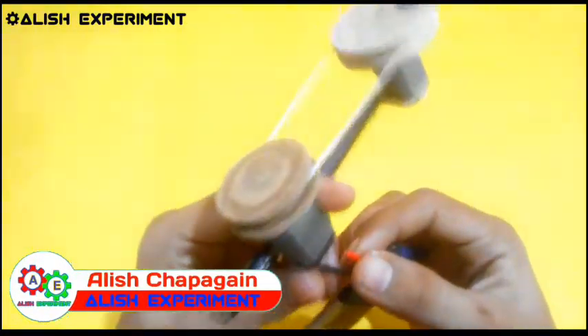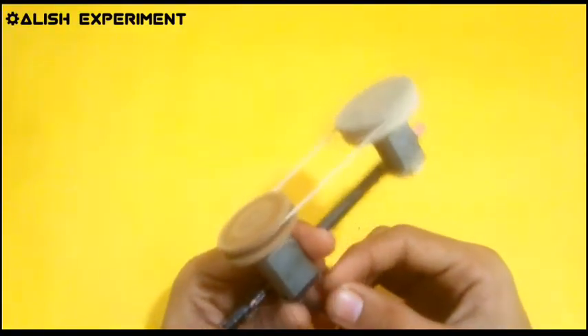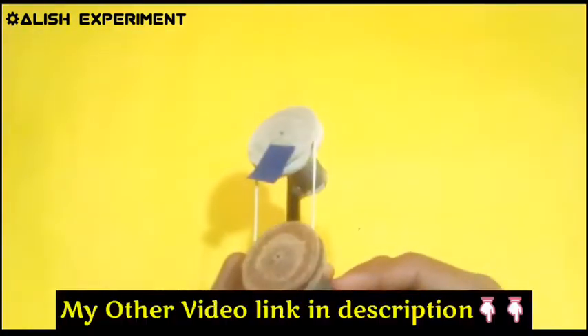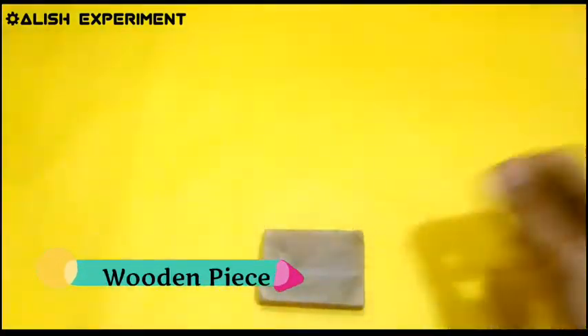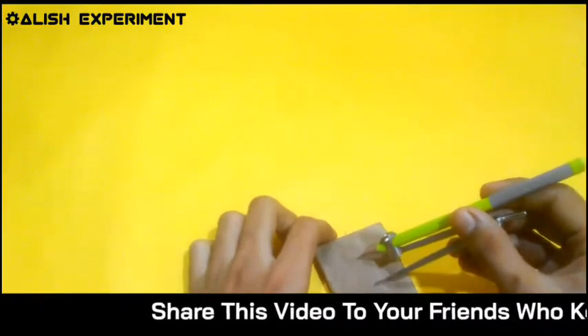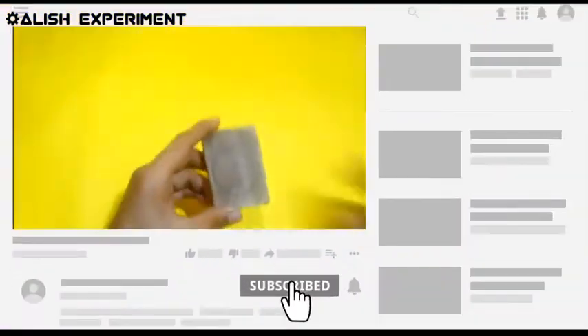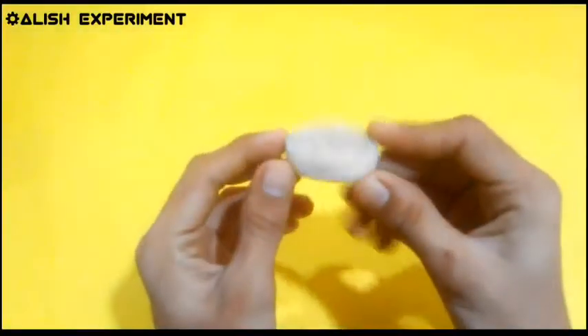Hello friends, welcome to our YouTube channel. In this video I show you how to make a pulley for a DC motor or any project. This is my second video on pulleys — the first is linked in the description. If you want to watch my other videos, all the video links are in the description. So friends, let's go to our main topic.